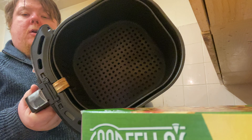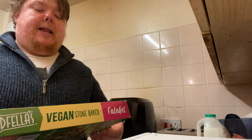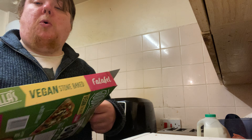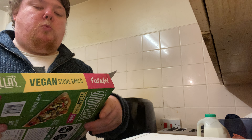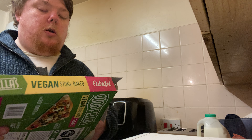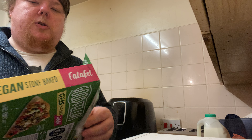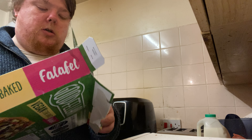One downside is having a small air fryer, but nonetheless I just got this today along with the rest of my shopping from my last video. I might put it all into one vlog or do two big separate videos.